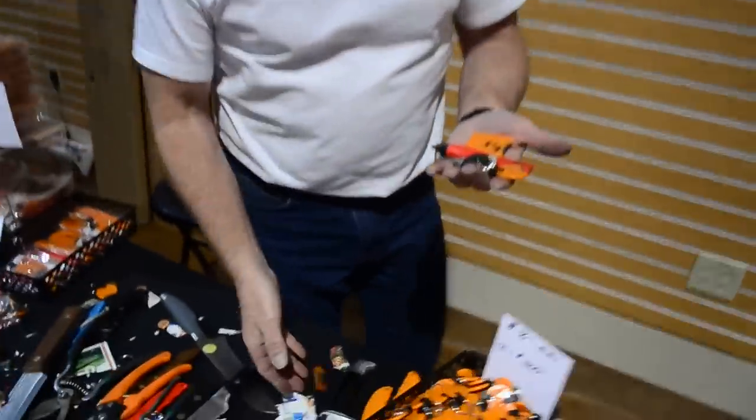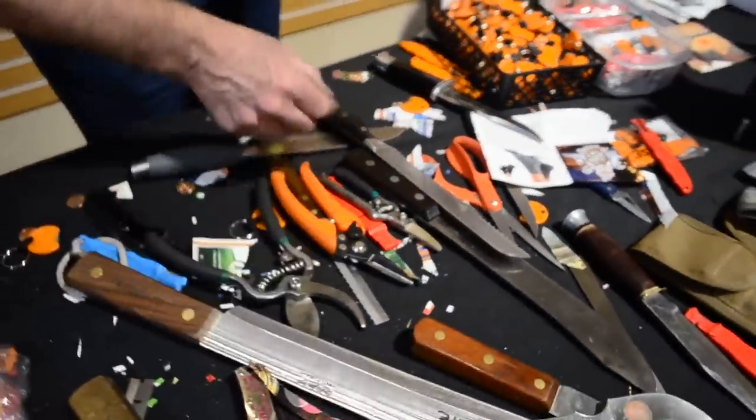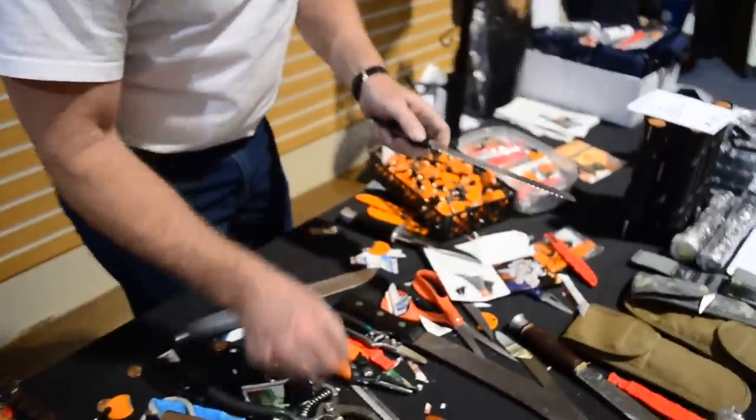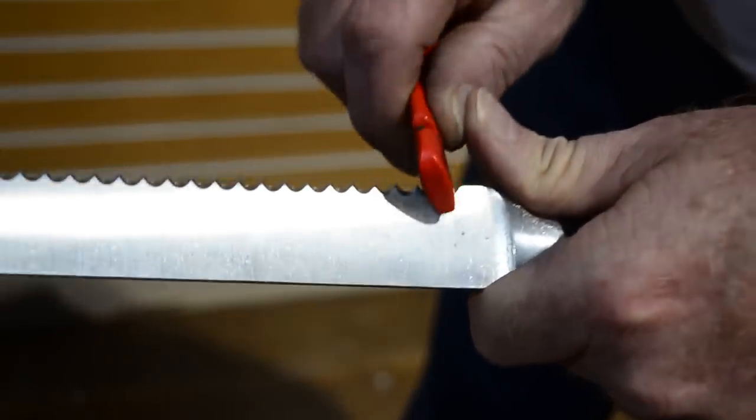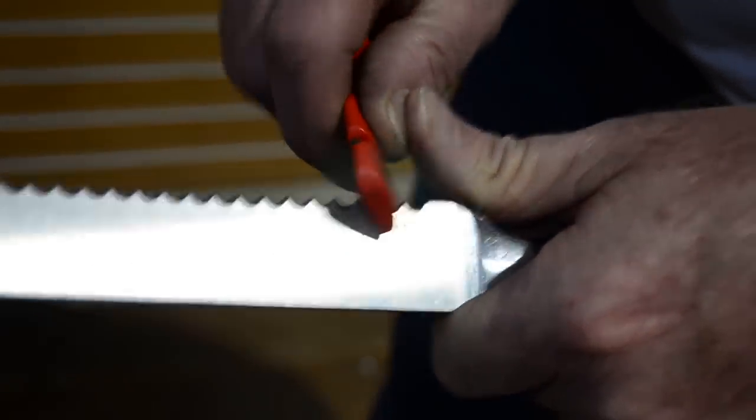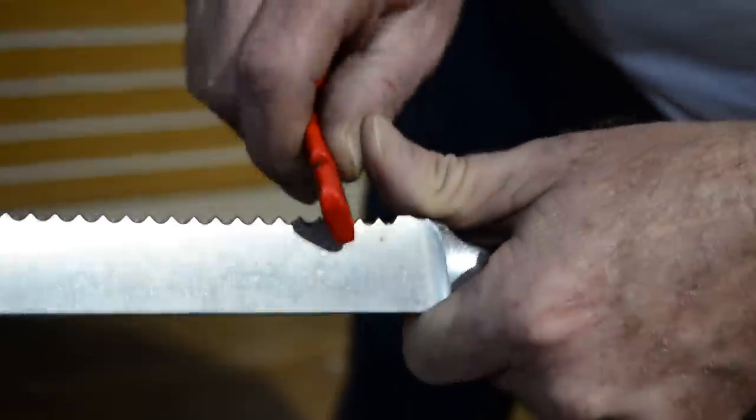And this isn't just knives — there are 43 different things that I can sharpen with this. Anything that has a blade, except for lawnmowers, saw blades, and drill bits. So all of your serrated edge blades like this — simply done by making a pivot out of your thumbs and go sideways just like that.